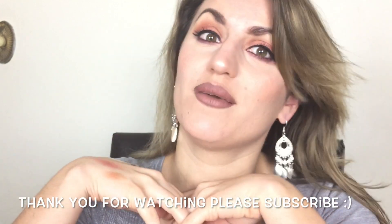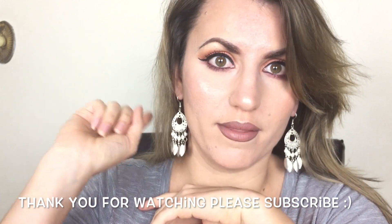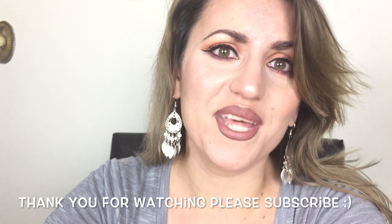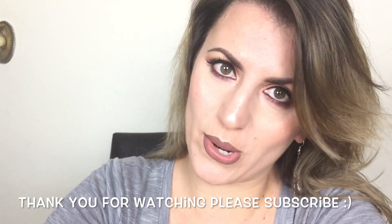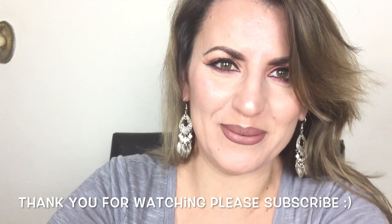Thank you everybody for watching! I hope you guys have a wonderful day or night wherever you're at. If you like this video, give me a thumbs up and subscribe to my channel down below to be part of the fam bam. Click the little bell button so you can get notifications when I upload my next video. Thank you so much for the love and support — I'll see you in my next video, bye bye!